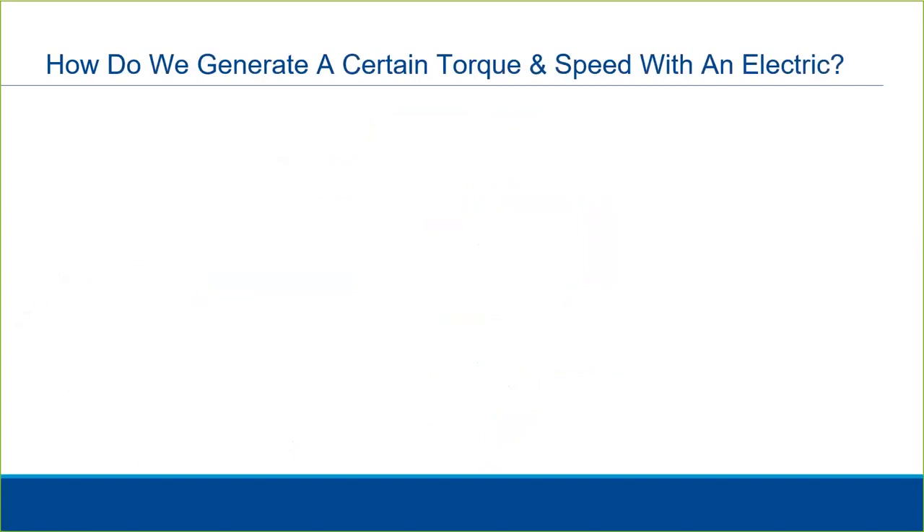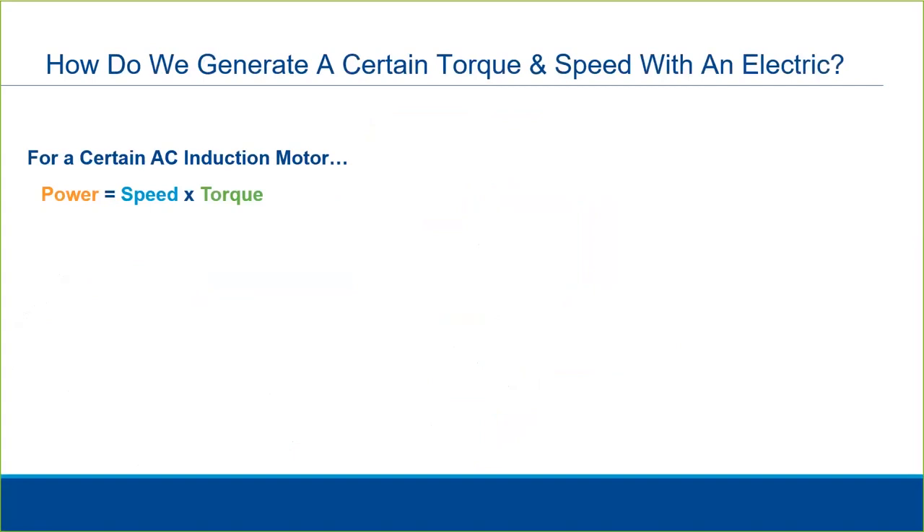Let's dig a little deeper into the actuator operation and talk about how specific output torque and speed are generated. We will get into motor technology in later videos, but for now let's take a certain AC induction motor as an example. It has a certain fixed power rating, torque, and speed based on its design and construction. We couple that actuator to internal and possible external gearing.